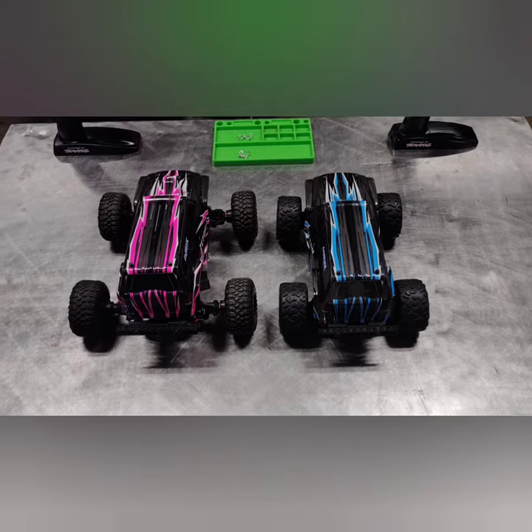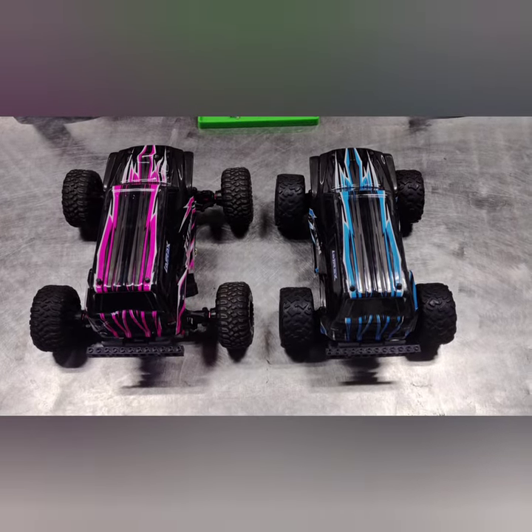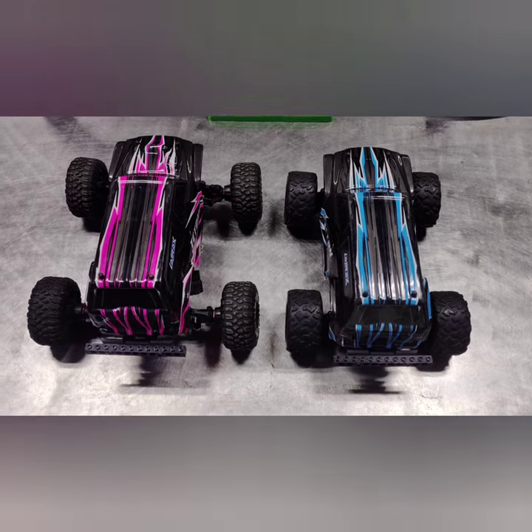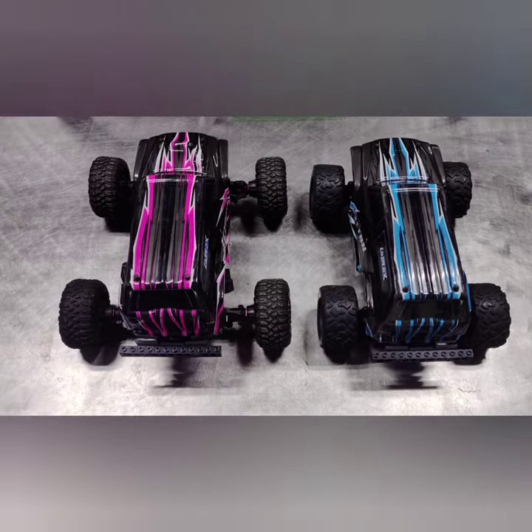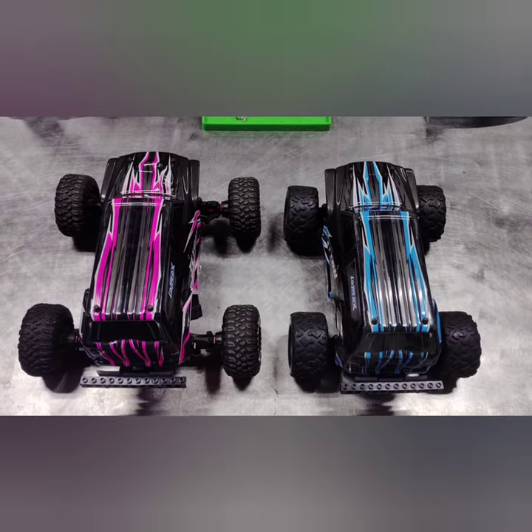Here we have two Titans: the blue one on the right is a stock Titan, and the pink one on the left is my new updated version of a Titan. Let's see what we have underneath.